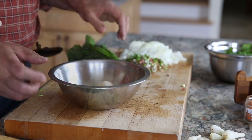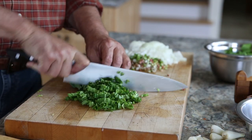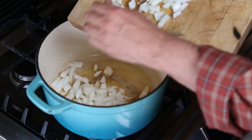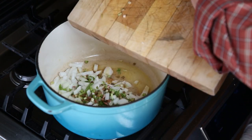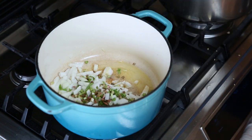We'll add the ramp leaves with the turnip greens. Put the washed turnips in a bowl with your ramp bulbs. Chop up the turnip greens and add those to the ramp greens. In a Dutch oven, melt a bunch of butter, then put in your ramp stems and chopped onions. Let this cook until the onions kind of melt.